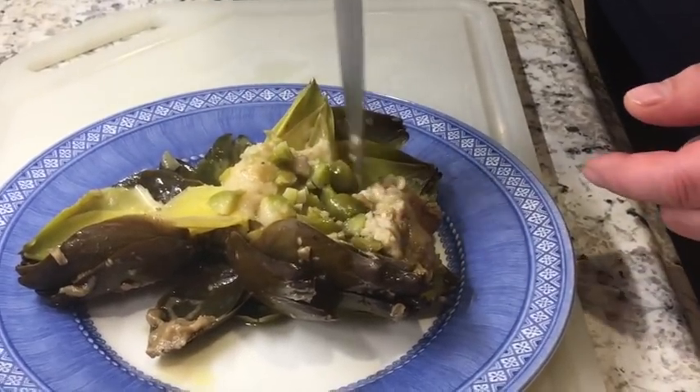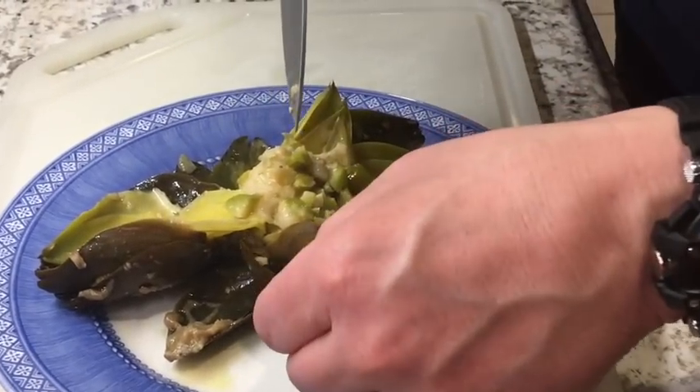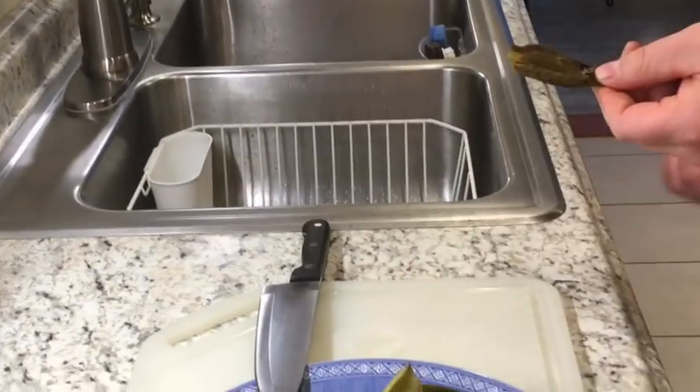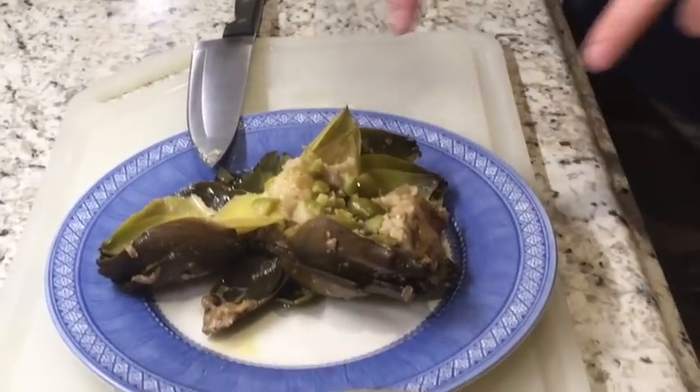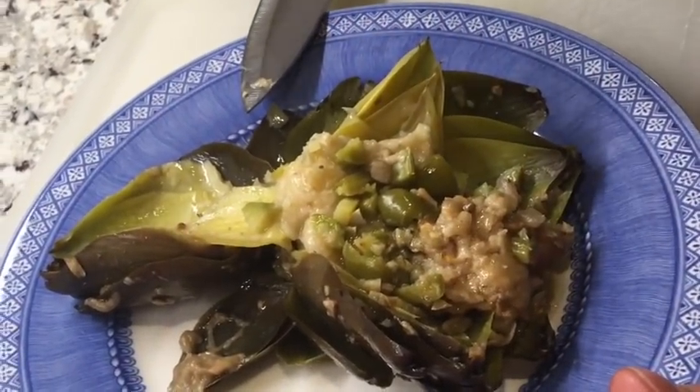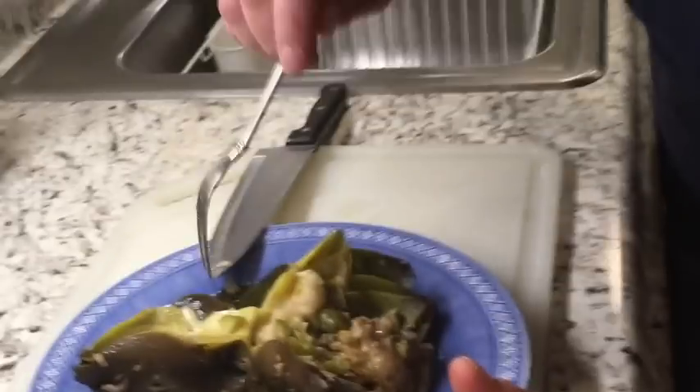All of this is the artichoke heart — you can eat all of this. The outer leaves are hard; what you do is put it in your mouth and bring it down to your bottom teeth and just scrape it out — that's how it's done. We've got the hot peppers, the bread, the garlic all in there, not overpowering — perfectly perfect. Salt and pepper to your liking and that's about it.